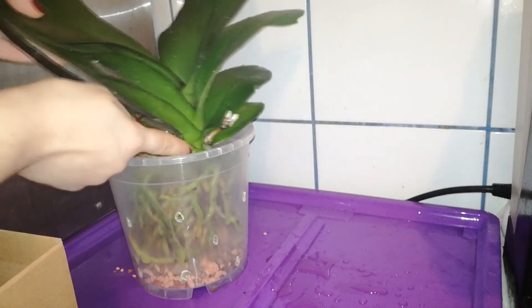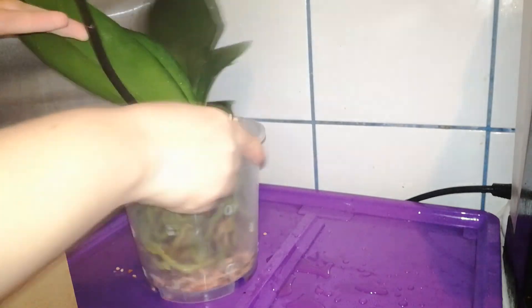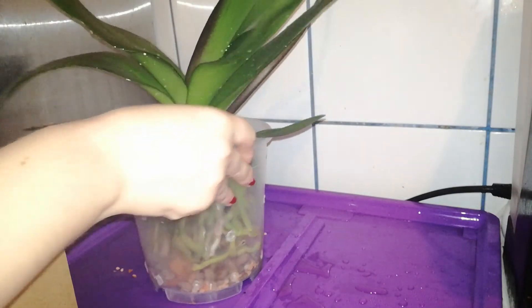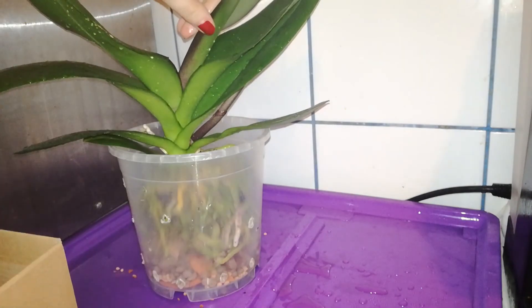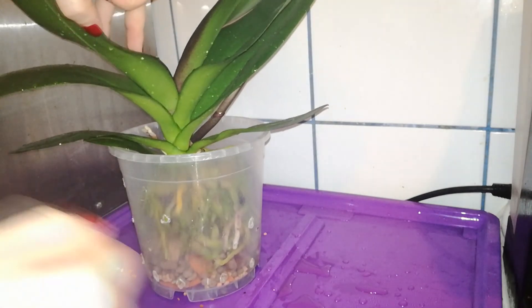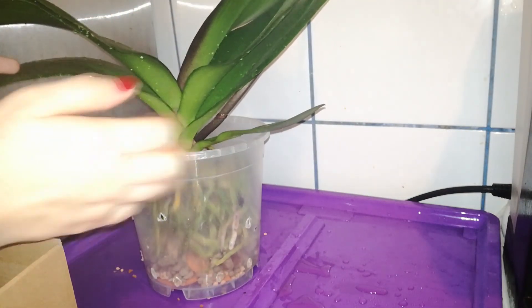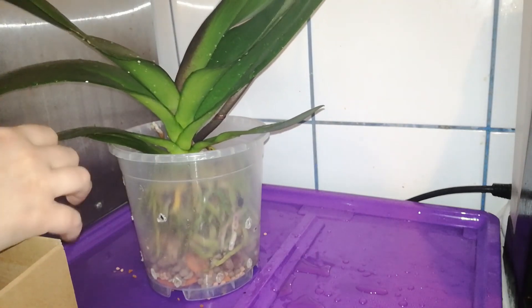I will make sure the stem of the orchid is at a 90 degree angle because I want to train this orchid to continue to grow upwards, like she already is. I don't like Phalaenopsis leaning over. I have a really nice video about how to train Phalaenopsis orchids to grow upwards. I prefer to keep my Phalaenopsis growing this way because they will take less space in the growing room.